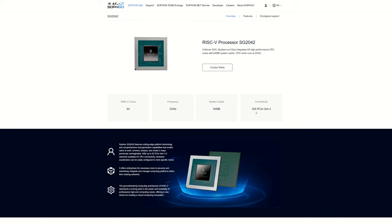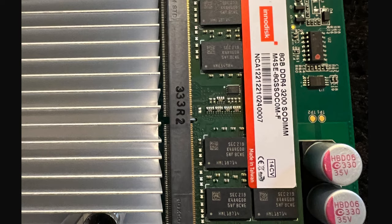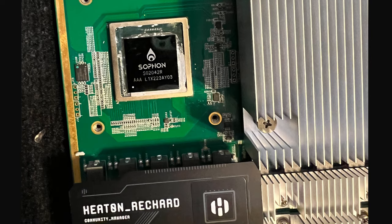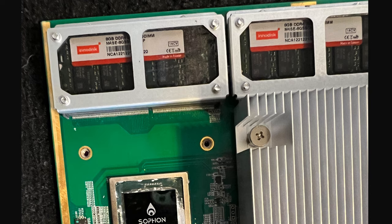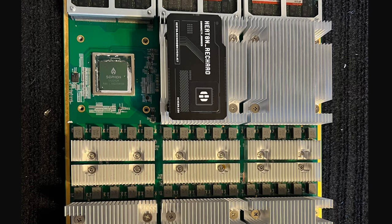To confirm the specs: 64 cores, 2 gigahertz speed, 64 megabytes of cache, and 32x PCIe Gen 4 connectivity. Here's a closer look at the memory modules so you can take notes if needed. Moving on - here's that chip processor again, with Keaton's card appearing yet again alongside the RAM.